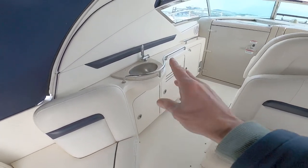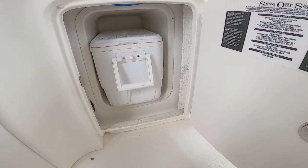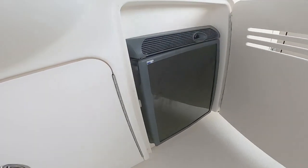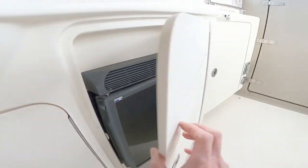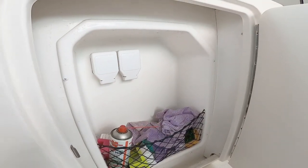External wet bar here with a sink, and then in here is a recess for your igloo cooler so you can take it ashore, fill it up, and bring it back to the boat. In this locker we've got a little Nordic fridge, another decent-sized locker with storage and two mains outputs.